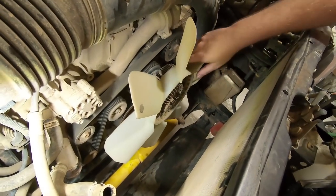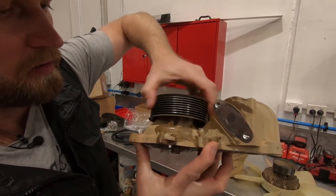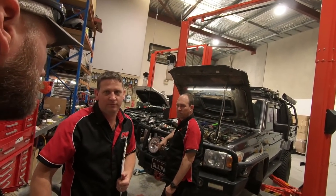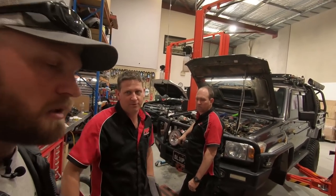Let's cut to the water pump. There was a slight noise out of that one. Do you think that could have been from water ingress as well? Yeah, wear and tear as well. That's probably one thing we see around your kilometres — water pumps.